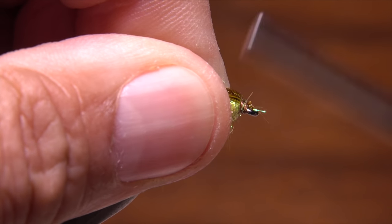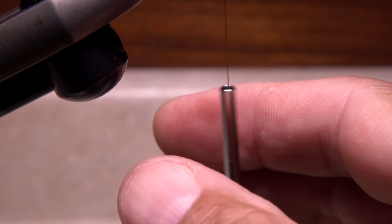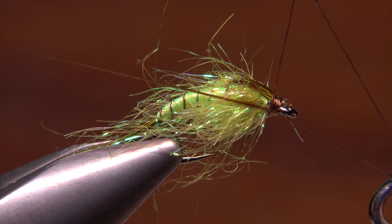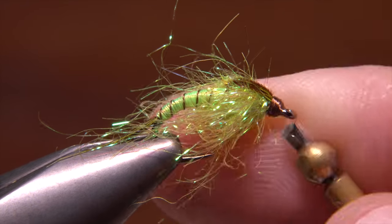Take additional thread wraps to build up a small head on the fly. If you can remember, give your bobbin a gentle counterclockwise spin to uncord the thread, as thread that's too tightly corded can wreak havoc with a whip finish. Once the thread's reasonably flattened, do a four or five turn whip finish as normal and snip or cut your tying thread free.